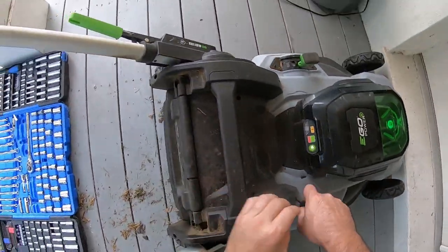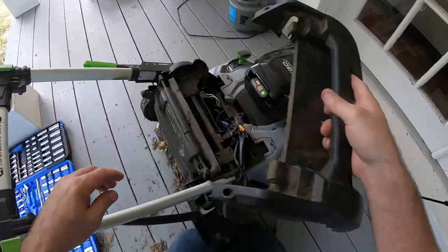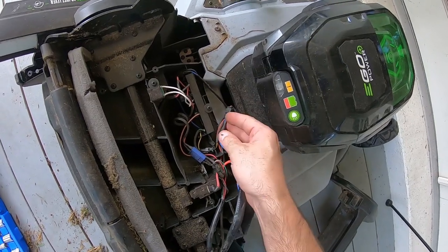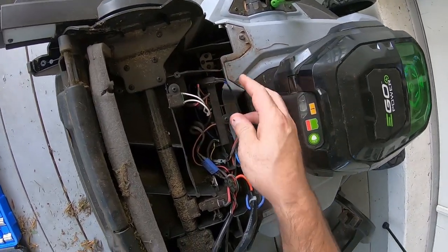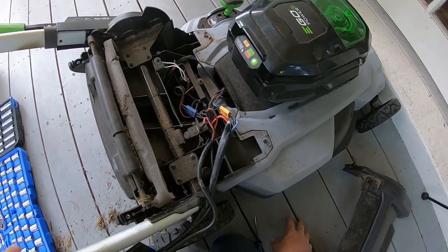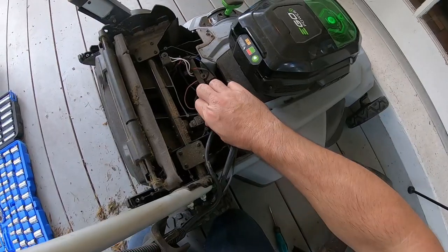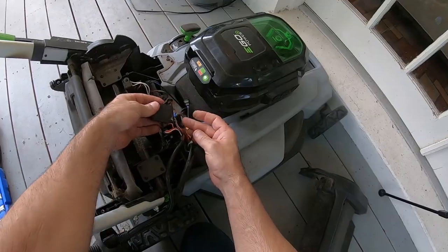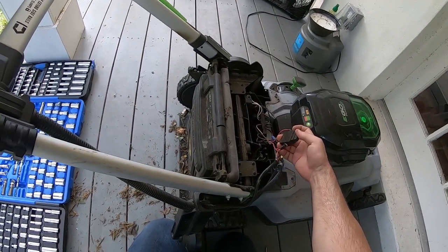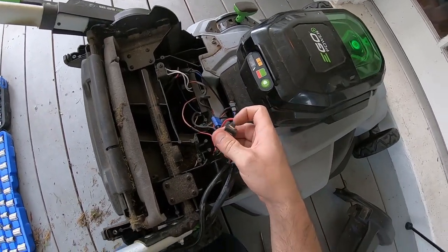Nope, I guess we have to dig deeper. That came off pretty easy with six screws. Now I can definitely see all the connections here. It's kind of a mess in here — seems like they'd have a little bit better wire management. It looks like there's a limit switch here that has to be connected. I wonder if it's this switch right here — it's like a safety switch.